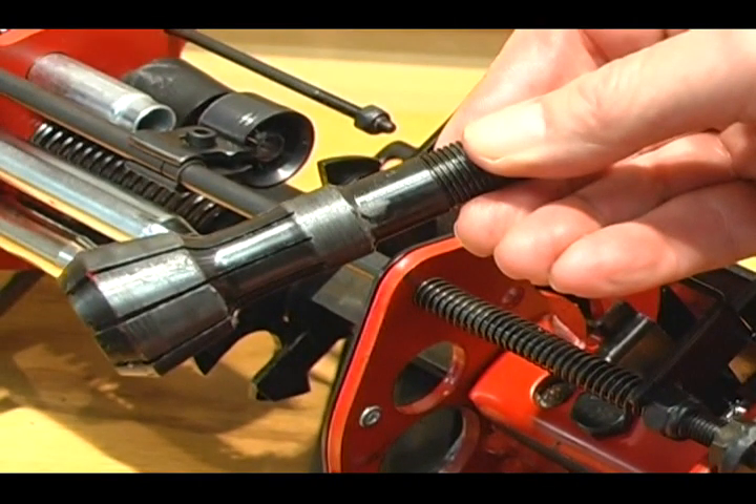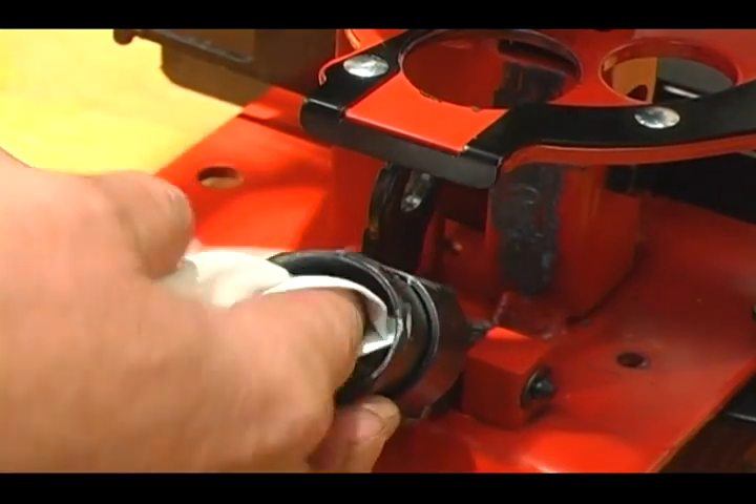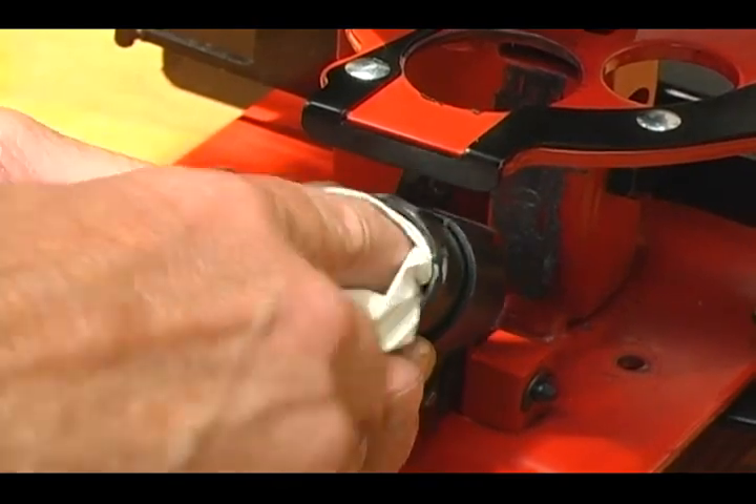After the collet is removed, clean in between the collet fingers, removing any shot or powder buildup. Clean the inside of the closure, removing any powder or shot.